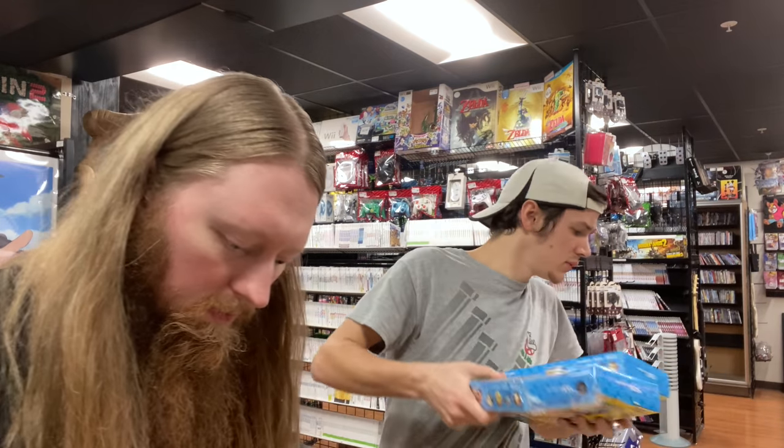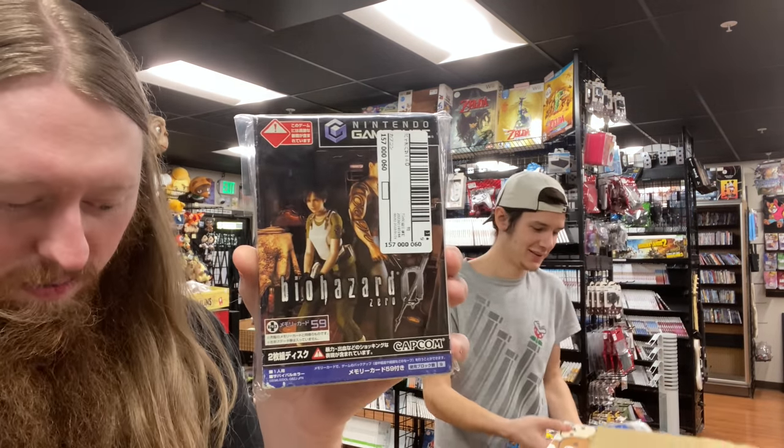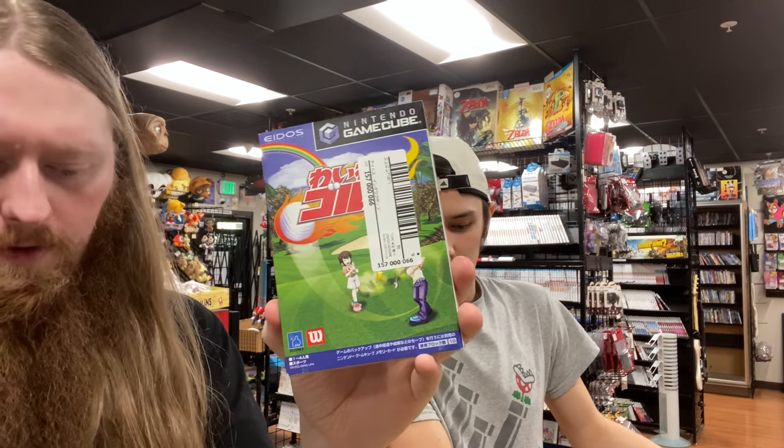More GameCube: we have Biohazard Zero — that's Resident Evil in the US — and then we have a golf game and Odama.